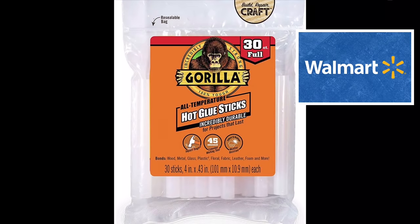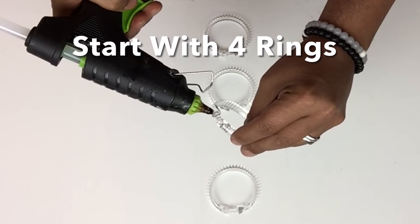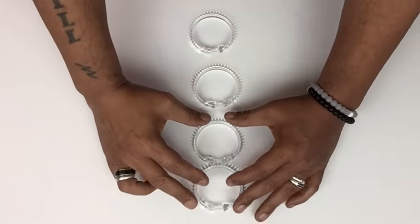For the remainder of this DIY I'll be using my strongest glue sticks. To start off, I'll be working with four shower curtain rings and I'll be gluing them together in a straight row.